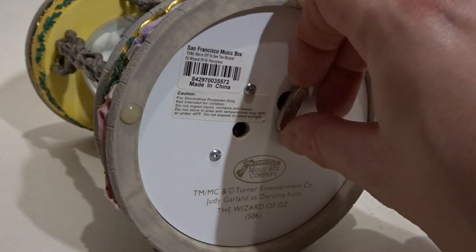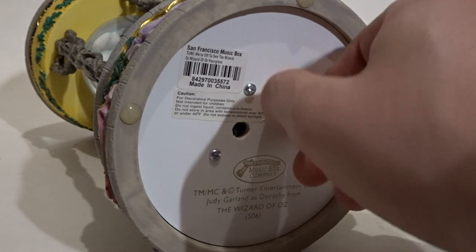Before we forget, this is also a music box. To turn on the music box, the key is located on the bottom. This figurine plays 'We're Off to See the Wizard.' I don't mind that song, of course, but it is a little bit odd since the theming is a little heavy on the Haunted Forest. It's too bad they don't have the Jitterbug instead — that'd be kind of cool. Are there any music boxes that have the Jitterbug as a song? Comment down below if you know.